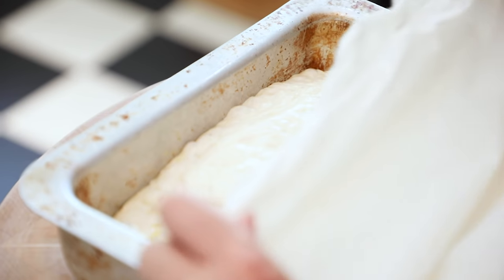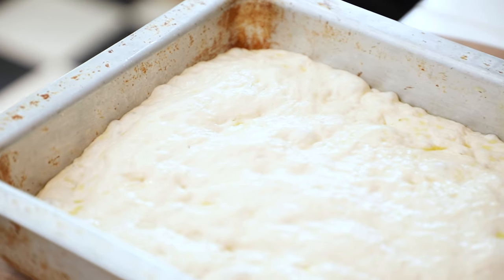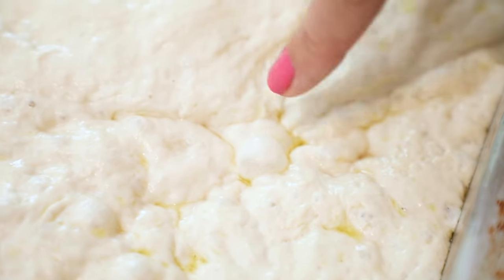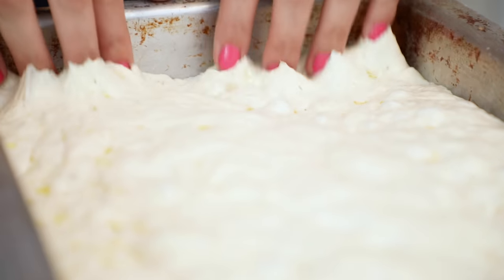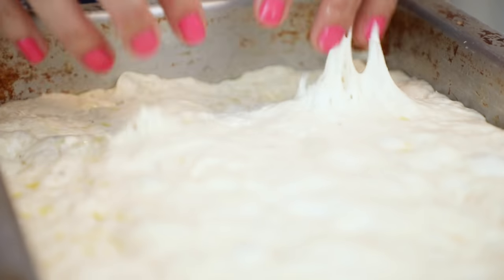It's been two hours in my nice warm kitchen and look at this focaccia — it's really bubbly, all of those gases, this is exactly what we want. Now we're going to take our clean fingers and just dimple the bread, going all over and making these nice big divots and dimples.